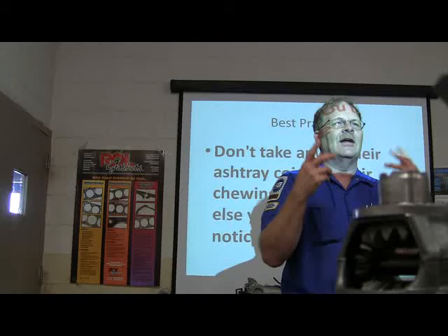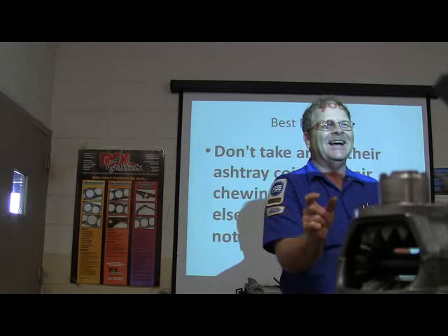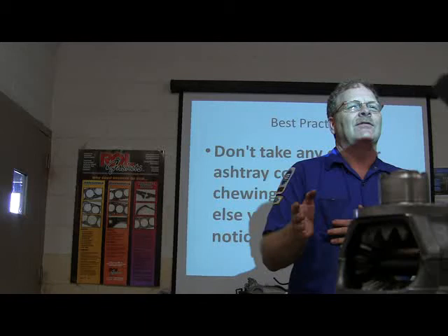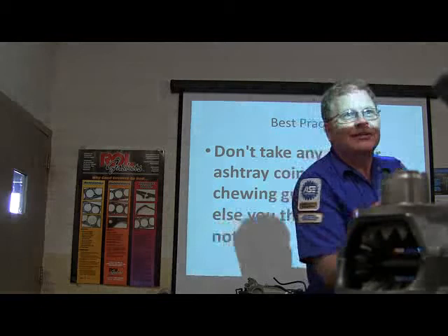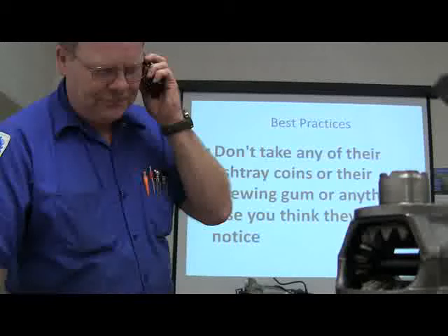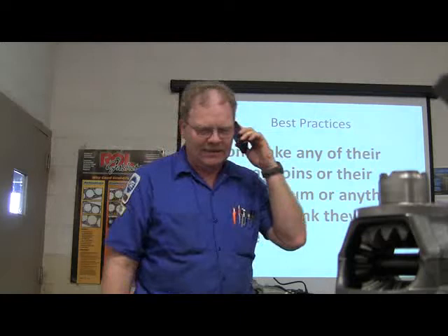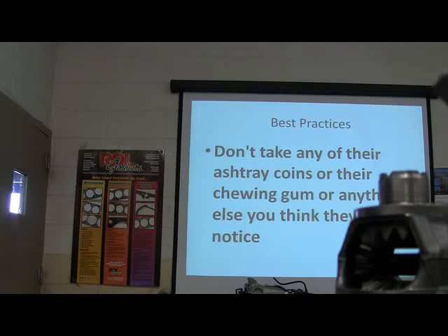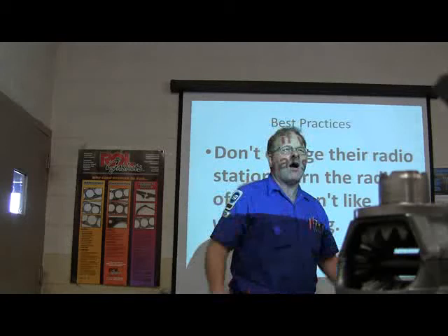Another thing that's always a temptation — you're kind of thirsty and you want a piece of chewing gum. I always tried to hold myself to a really high standard. If they've got a full pack except for one piece, or it's empty except for two, they're going to notice. Don't take anything you think they will notice. Don't change their radio station — turn the radio off if you don't like the music that's playing.